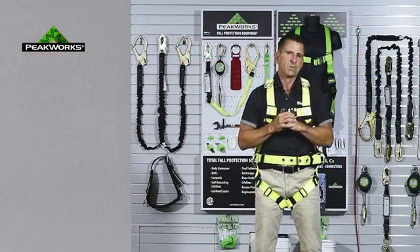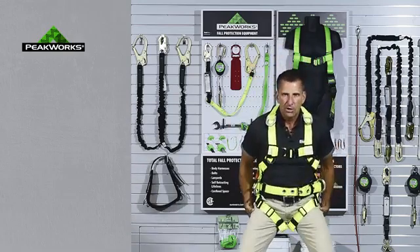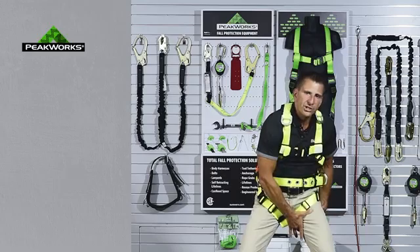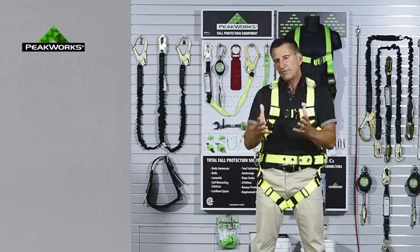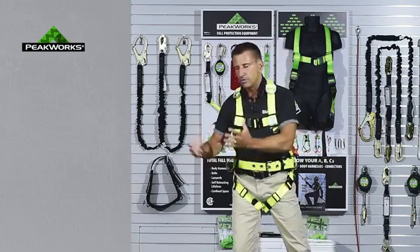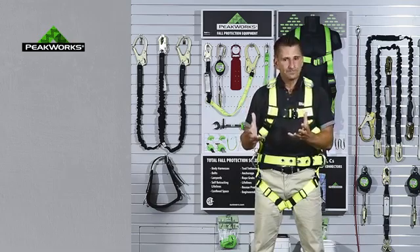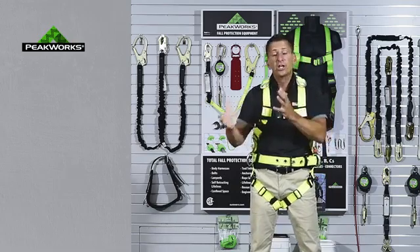When we're working at heights and we happen to fall, after we've fallen we're sitting in our harness. The blood flow is pinched off in the legs. We sit there for some time and then we are rescued. When rescued, I get lowered to the ground, they lay me down, blood flows to my heart fairly quickly, and I can have a heart attack and be severely injured or killed.